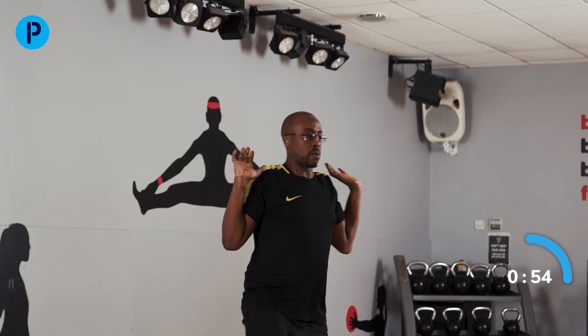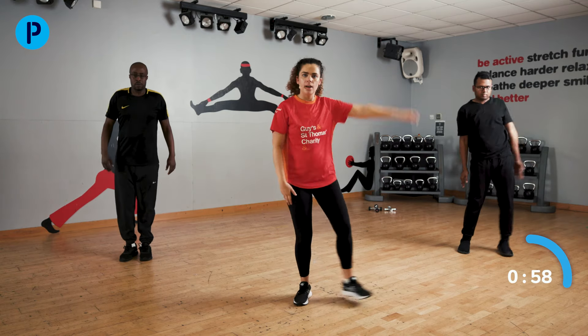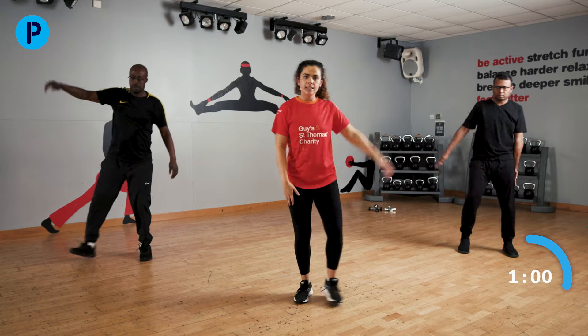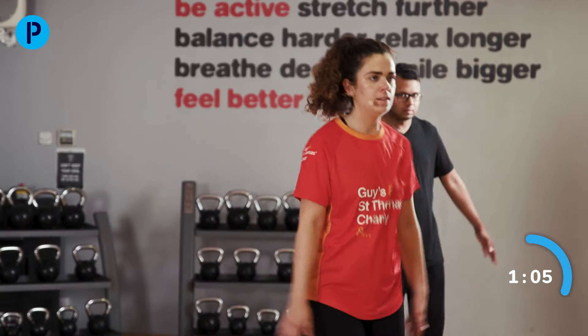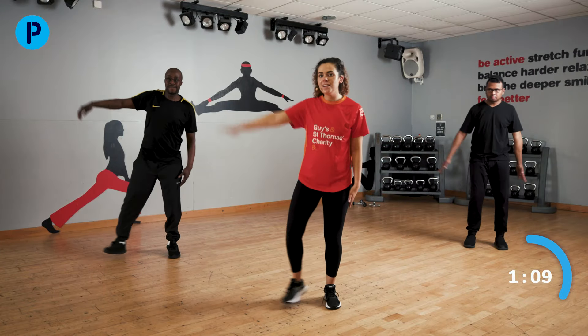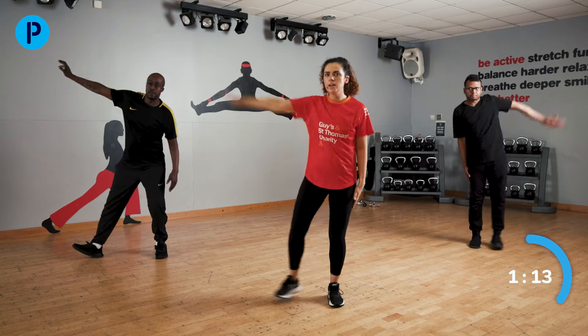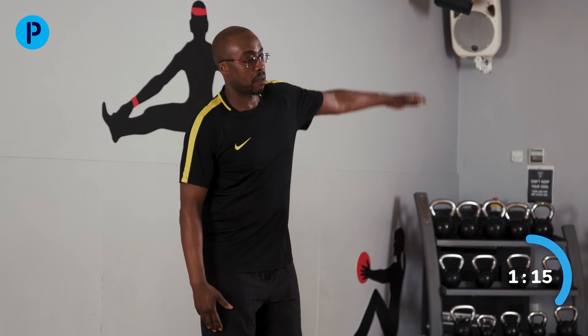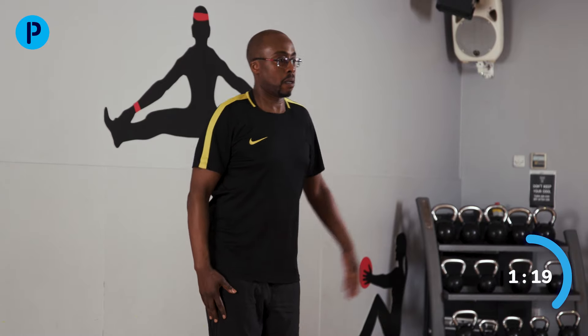We are going to move on to our half star jumps. One arm out to the side and the other, bringing those legs in too if you can. Kev to my left is doing a slightly modified version of this exercise — still a half star jump, but a little bit slower, with a nice pause.